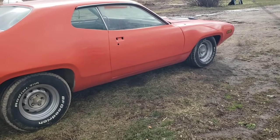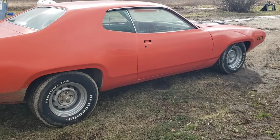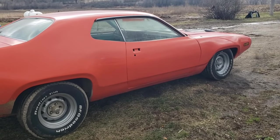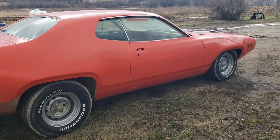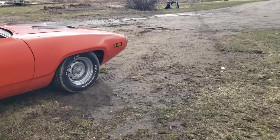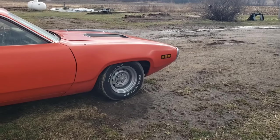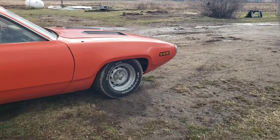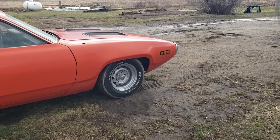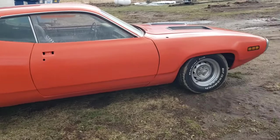We put wheels and tires on it — they'll probably be changing but for right now it has 15x8 Mopar rally wheels all the way around. The rear tires are 275/60-15 and the fronts are 255/60-15. The front wheels are a hair too wide and the tires are definitely a bit wide and oversized, but it's just what we had at the time and it does look pretty good.